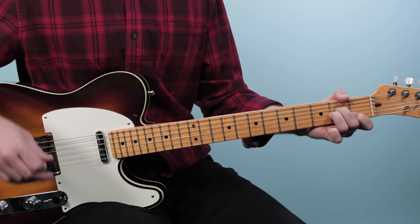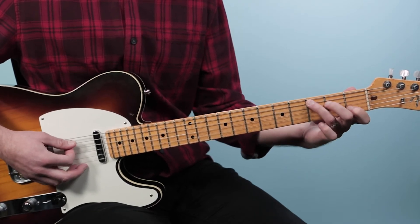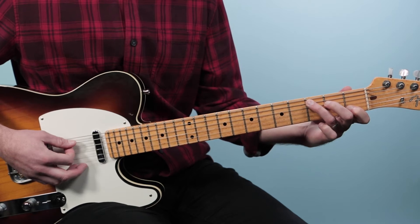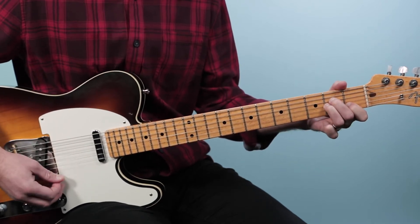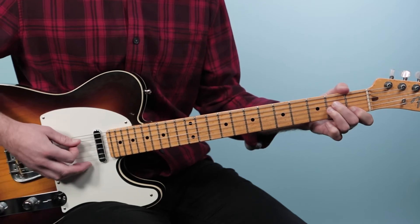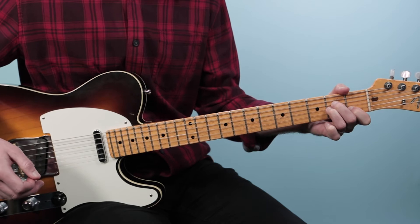From there we'll go to an A minor, and this is again from the fifth string down. It's just like a C chord, but we're going to bring that ring finger to the second fret of the third string. So you should be on open, two, two, one, open for your A minor.